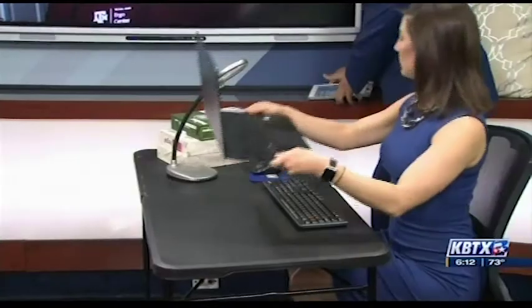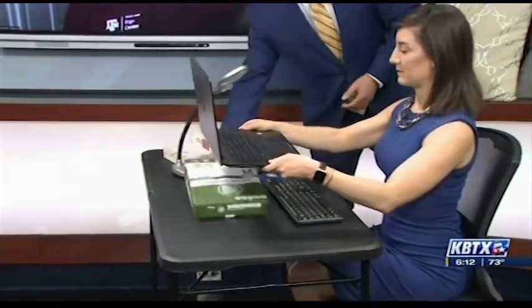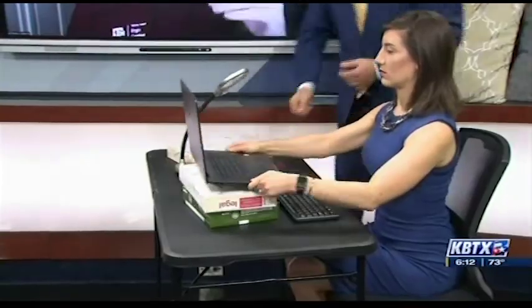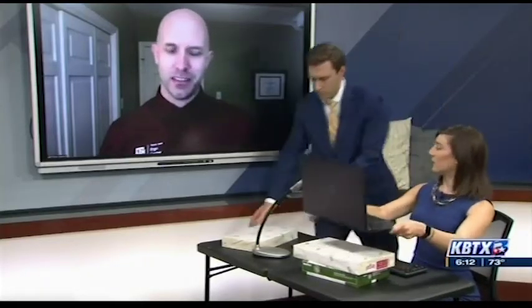The first thing is you probably want to raise your monitor up a little bit. I see that you're working on a laptop. You want to have your screen so the top of your screen is about at eye level. If it's a little bit below, that's fine — just not all the way down on the table. That's good for both adults and kids.